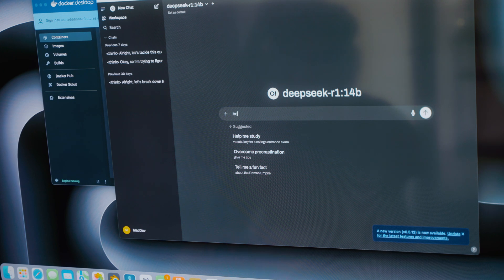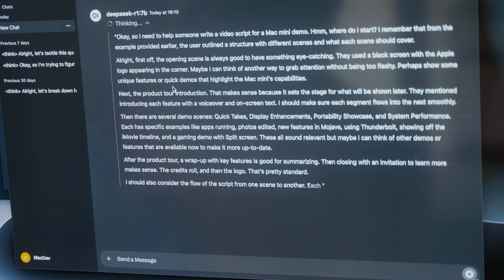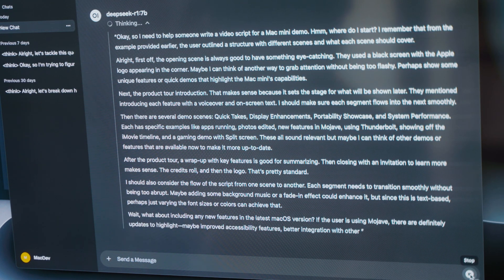Using AI directly on local hardware has been a huge game changer. I have complete control over my data and don't have to wait for cloud servers. I've been super impressed with DeepSeek R1 running on the Mac Mini — I'm able to run the 7 billion parameter model without any issues and it offers snappy responses for everyday tasks. Anything beyond the 7 billion parameter model will be hard to run on the Mac Mini.